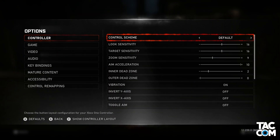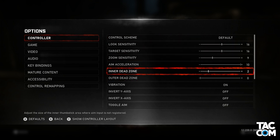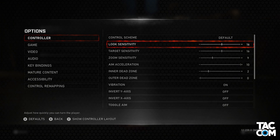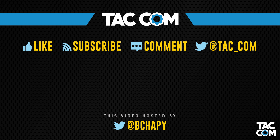And with that, we've covered all of the advanced settings — well, except for sensitivity and aim speed type of things. That is actually a really interesting topic though, so I truly suggest that you check out tomorrow's video. You'll probably learn a thing or two. If you found this video helpful, be sure to head down below and hit that like and subscribe button. Thanks for watching everyone, and I will catch you next time.